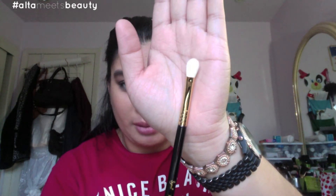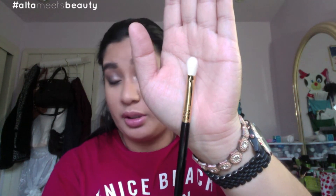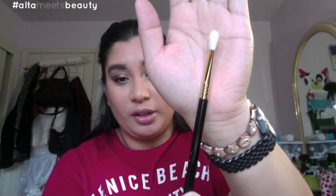I got the blending brush E25 — very popular, a hot item from Sigma. Every makeup artist and YouTuber has this brush. It's quite similar to the 217 brush from MAC. I never owned Sigma brushes before, so this is quite a treat for myself for Christmas. And last but not least from the Sigma line, I also got the tapered blending brush E40.